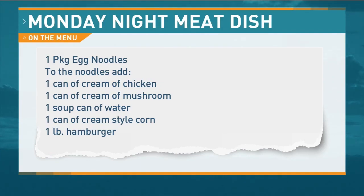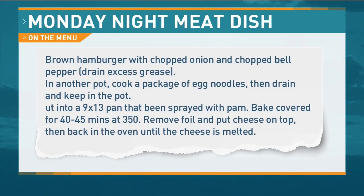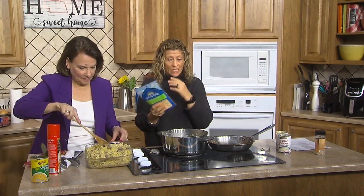So there it is: a package of egg noodles, cream of chicken, cream of mushroom, a soup can of water, cream style corn, and a pound of hamburger. Carol sprayed a 9 by 13 pan — dump it in there, cover it with foil, cook it for 40 to 45 minutes, then you put cheese on top and melt it. I use a four cheese blend, though I'd like to grab the sharp cheddar.